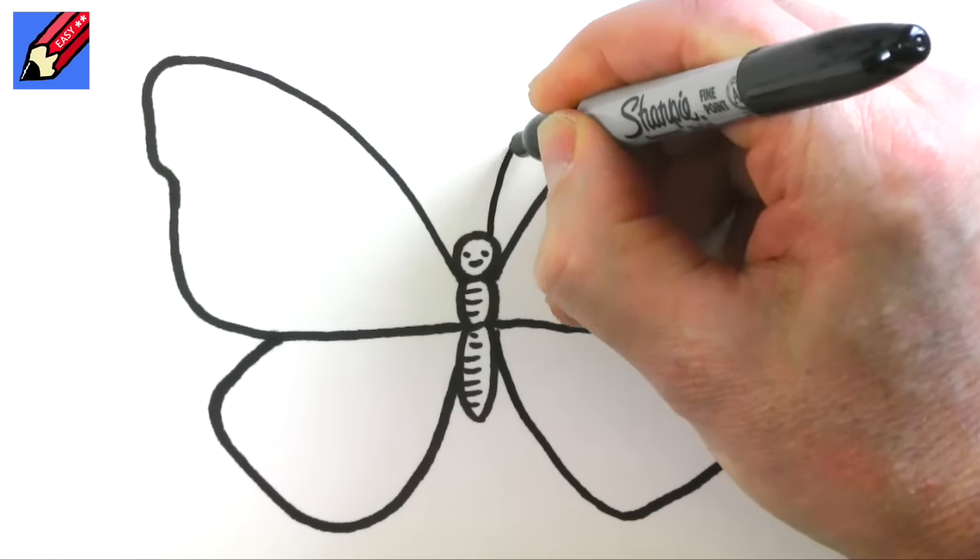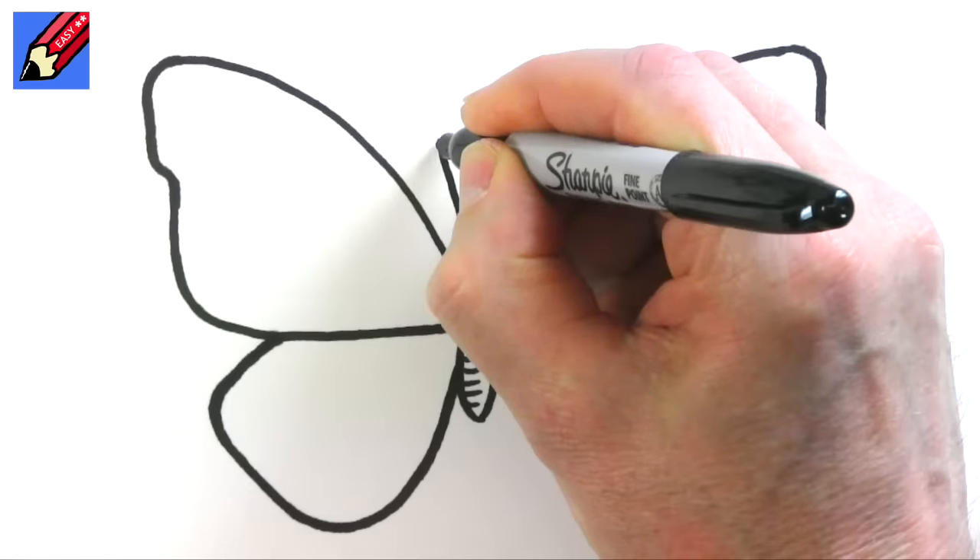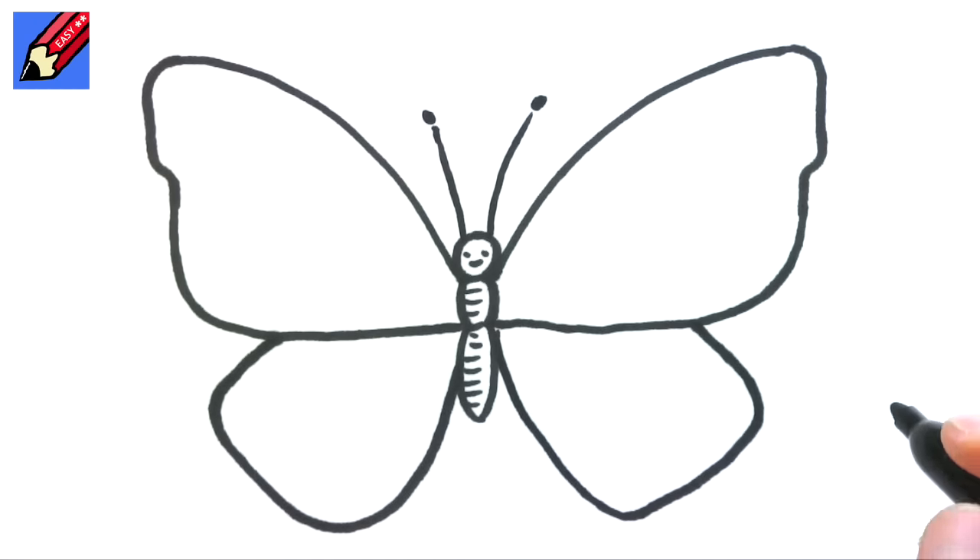And I'm going to put in the antennas while I think about it — with little spots like that at the top.